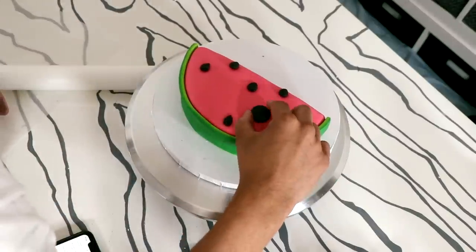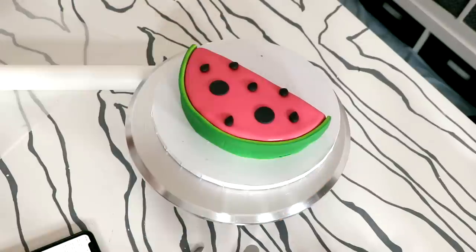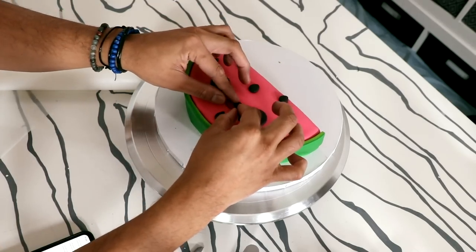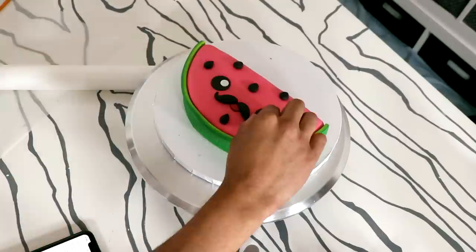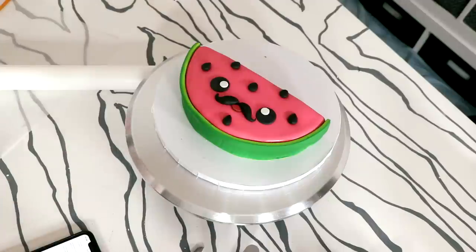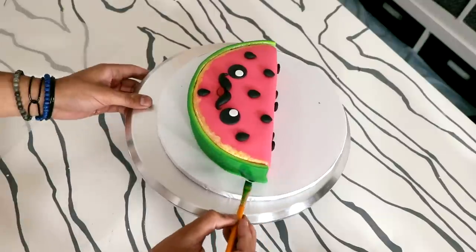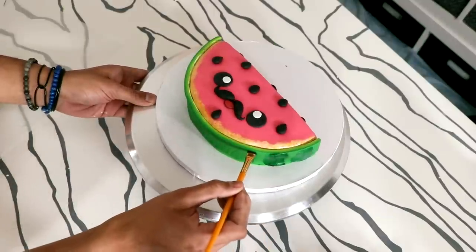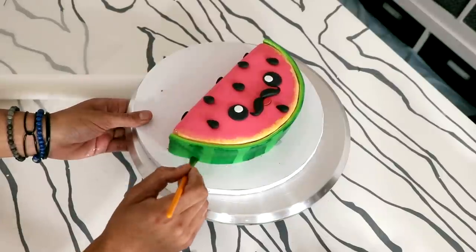Then I added two black circles to create Mr. Malone's eyes and I used some red and pink to create his mouth. Now I wanted to give him a very black mustache — I thought that was really cute. So two pieces of black fondant to create each handlebar, and then some white catch lights to make him look super cute. I'm going to add a little bit of paint to Mr. Malone — I painted some yellow onto my pink fondant and then I added some stripes of dark green food coloring to create the outside of the watermelon.